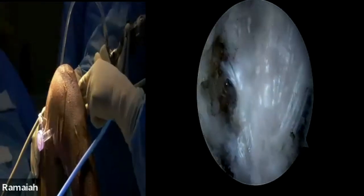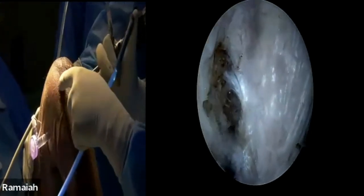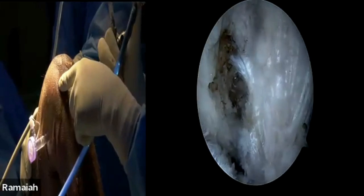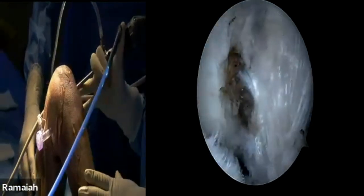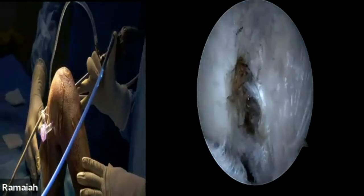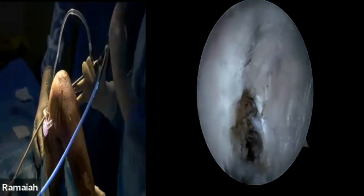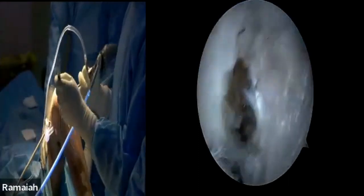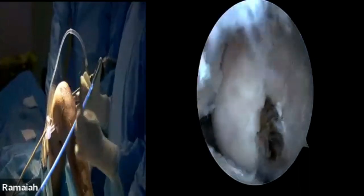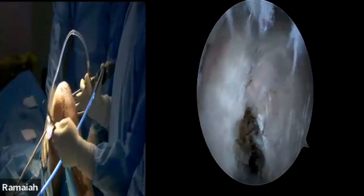What you see here is the patellar marking. This is a standard anterolateral portal, slightly higher than standard, and this is a standard anteromedial portal — this is for the working portal and this for the visual portal. This is the left knee we are operating. I'm assisted with Dr. Prathima, Dr. Alfie, and Dr. Santan — both are PGs — and Prathima is an orthopedic consultant.